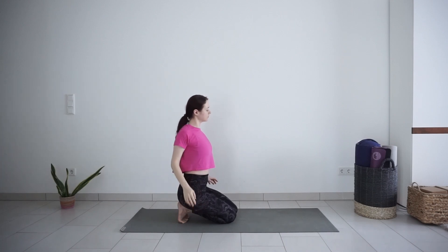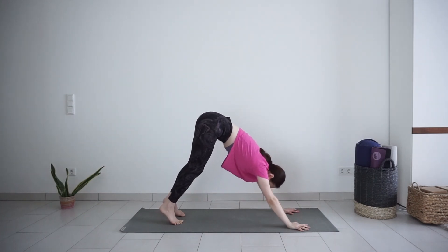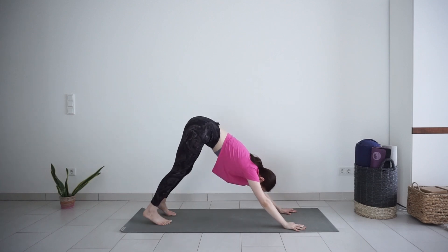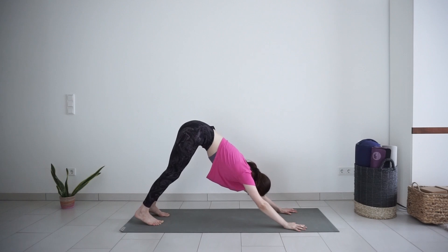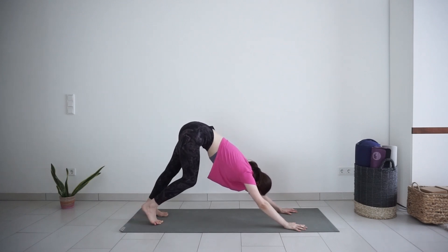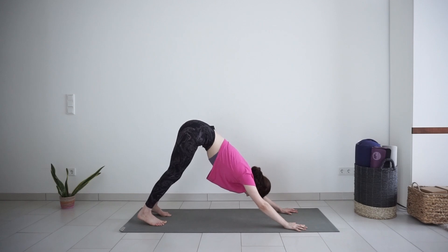Plant your palms down on the mat. Spread your fingers wide and lift your hips up into downward facing dog. Walk your feet out a couple of times, pressing the heels towards the ground one by one. Come to stillness in your downward dog.